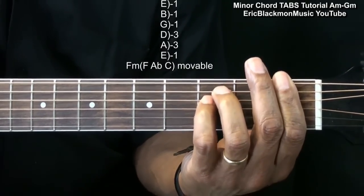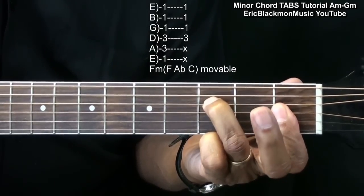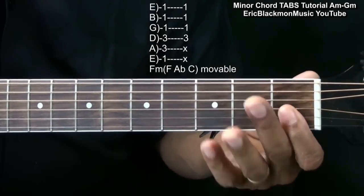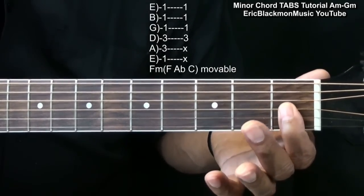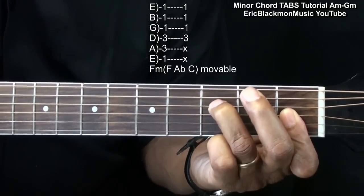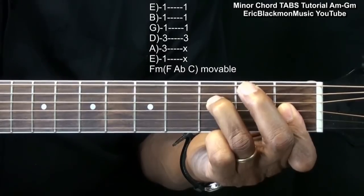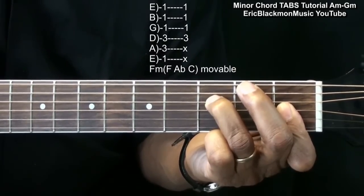For an easier F minor, we're going to play this. We're holding down the first fret as far as the G, B, and high E are concerned, and we're going to place a finger in here at the D string third fret, and that's our F minor.